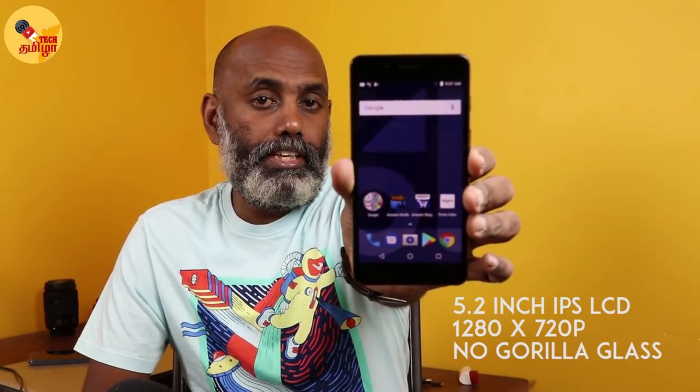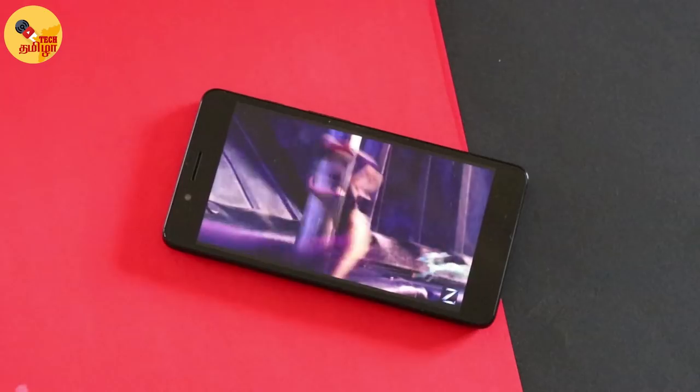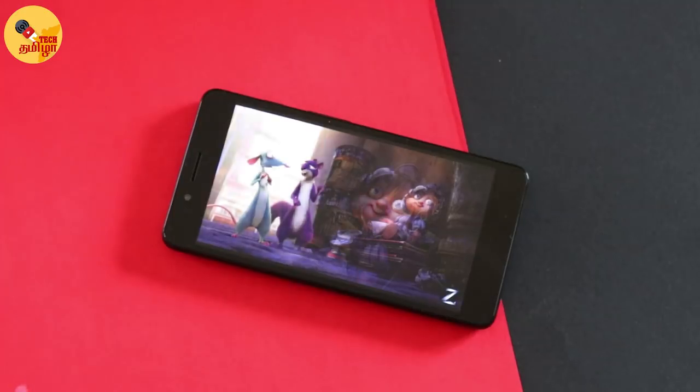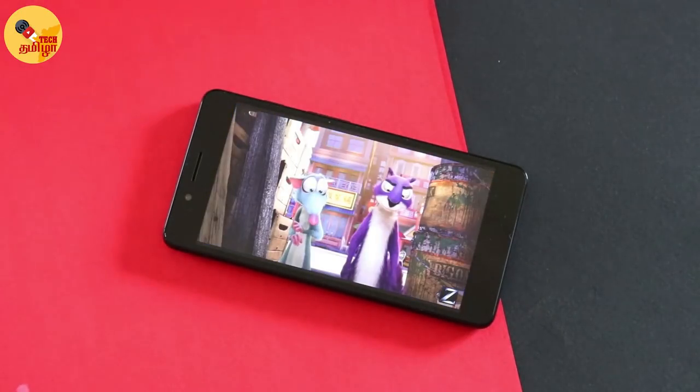The display is a 5.2 inch HD resolution panel. There is a Corning glass or protective glass. The display is decent quality with natural color. It has good color saturation and is very bright, though it is more of a natural display.